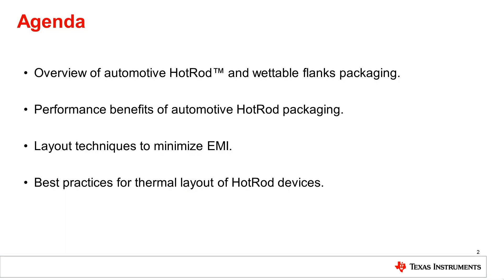We'll start with an overview of Automotive Hot Rod and Wettable Flanks and explain what they are. Then we'll talk about some of the performance benefits of Automotive Hot Rod, the layout techniques to minimize EMI when using devices with this package, and best practices for thermal layout of Hot Rod devices.